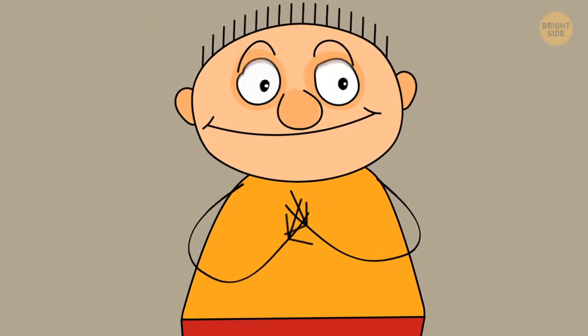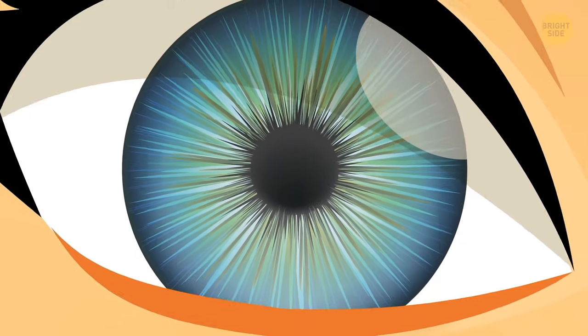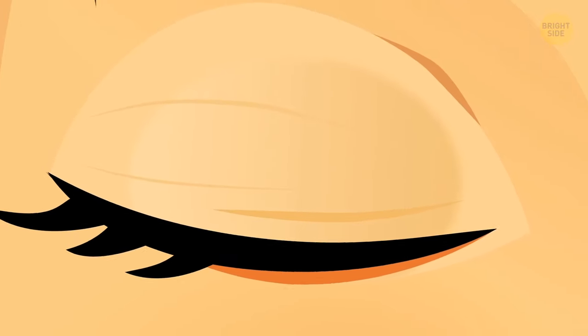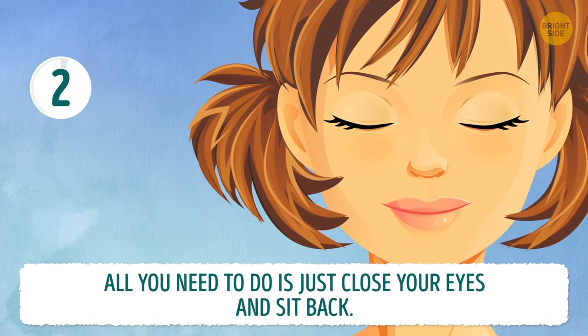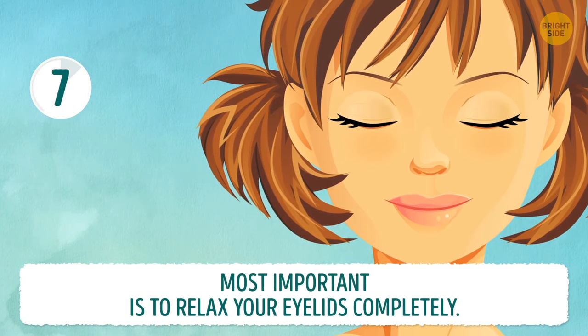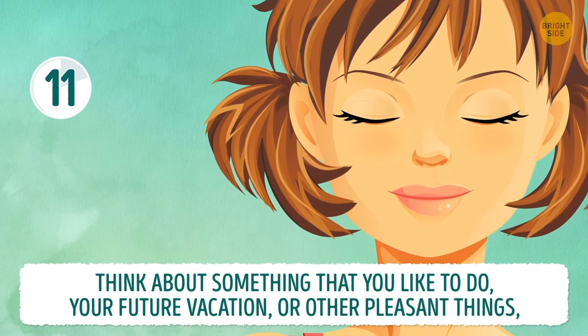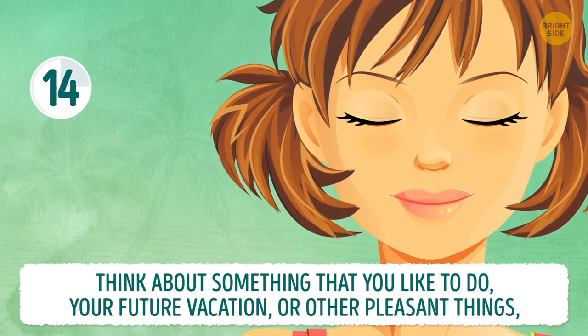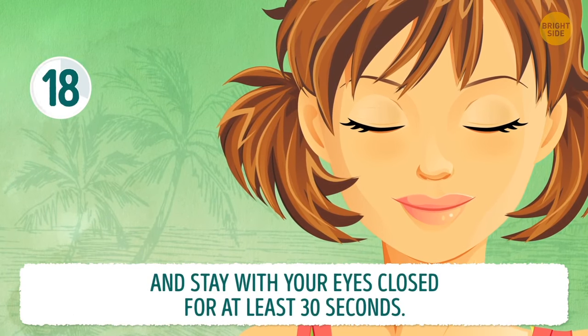Rub your hands together. Darkness is believed to help strengthen the photoreceptor cells in your eyes, which in turn can contribute to clear vision. All you need to do is close your eyes and sit back. Most important is to relax your eyelids completely. Think about something that you like to do — your future vacation, or other pleasant things — and stay with your eyes closed for at least 30 seconds.